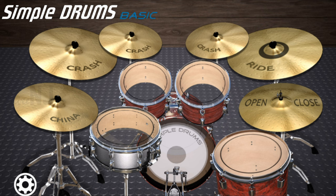Overall, Simple Drums Basic is a realistic, fun, and easy to use drum app for practice and for music making.